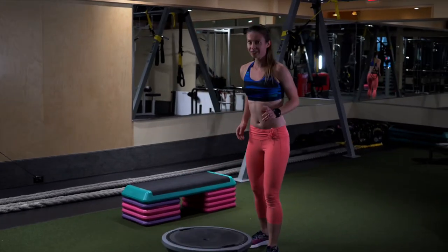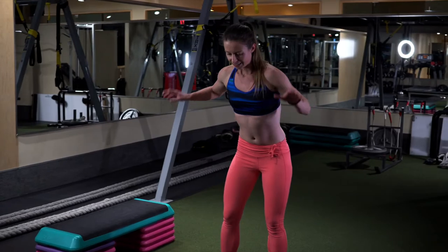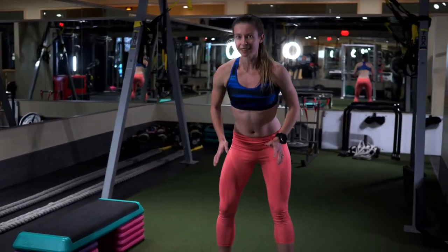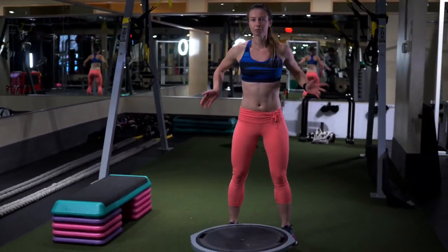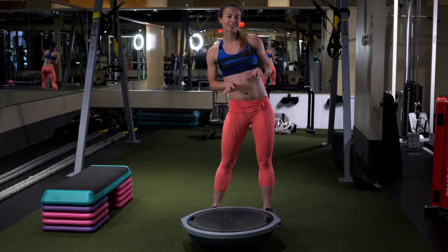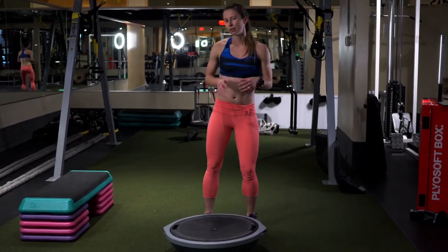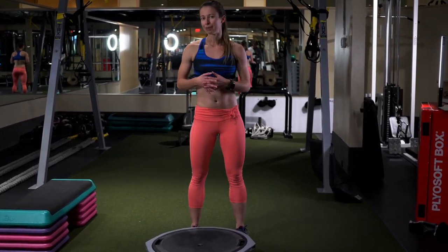With this one, one of the key things to remember is as you're getting up and lifting the BOSU, you want to make sure not to round out your back. Even though it's not a heavy BOSU, you still don't want to do that because it builds a different kind of habit.